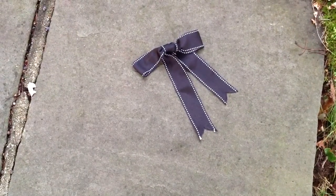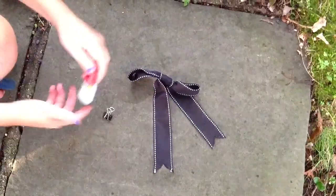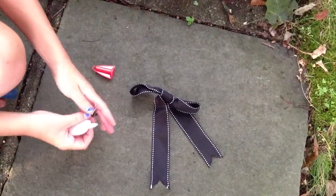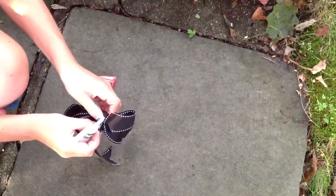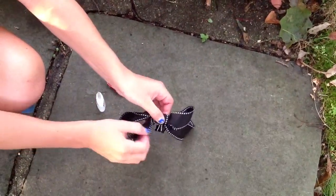First, cut your ribbon and make a traditional knot and then make it into a bow. Then take your glue and glue it onto your binder clip, and then stick it right up into this hole right here in the bow and hold it until it sets.